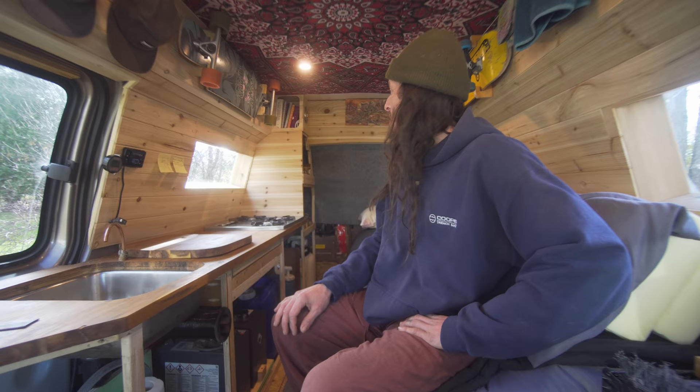I went with warm white because I find cool white a little bit too overwhelming. Just like home — except I don't have to pay for my hydro bill.